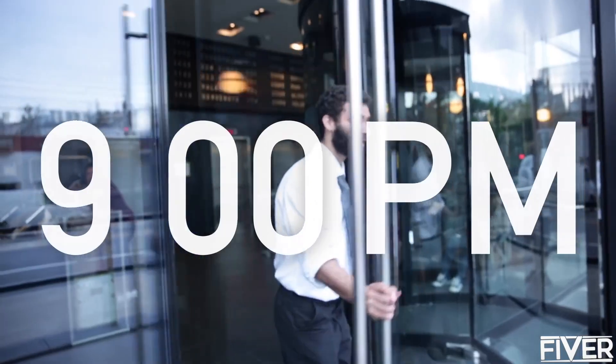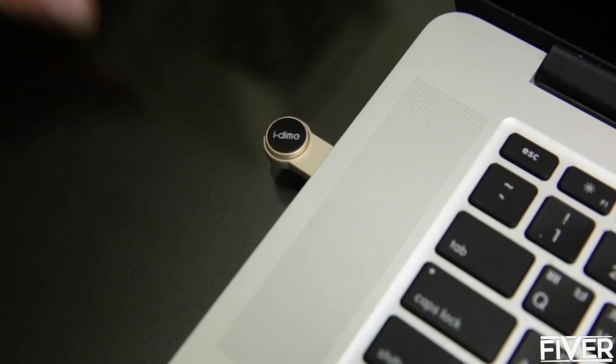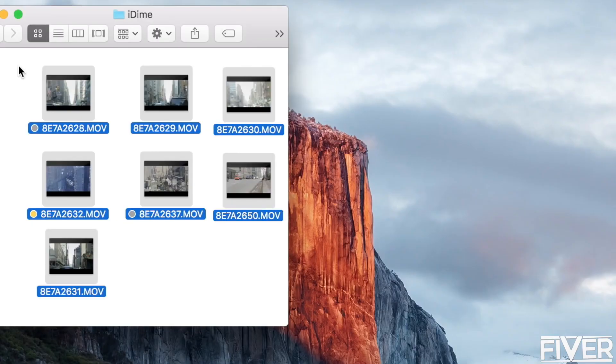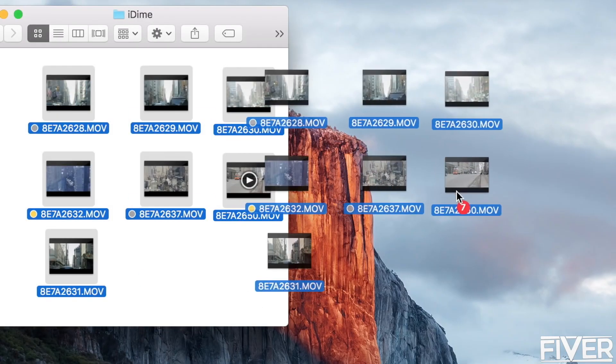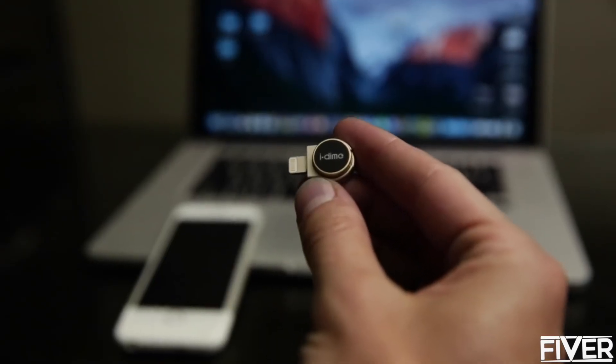iDyme is ready for mass production and has started pre-sales on Kickstarter. 9 p.m. — came back to the hotel room. Time to check out what I got today. Transferred all my footage to my laptop with the iDyme USB holder. File transfer is easier and faster — simply drag and drop files in and out of iDyme. Yes, it's that easy.